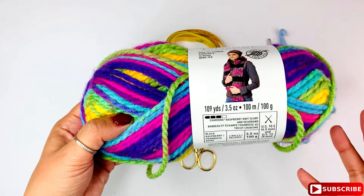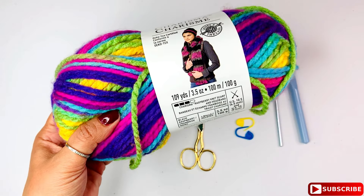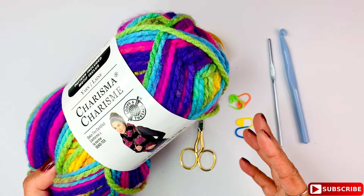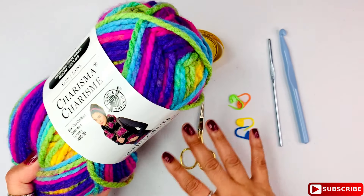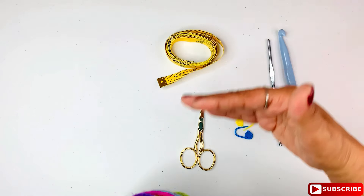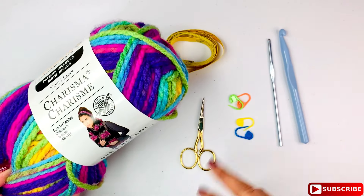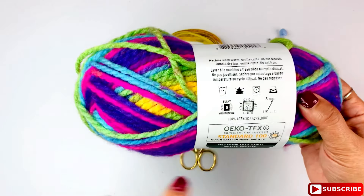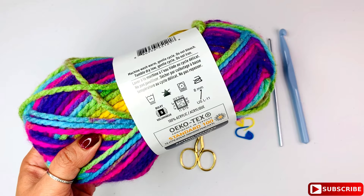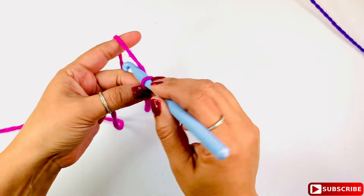Last but not least, I'm using Charisma yarn — it's 100% acrylic, very good to work with and fits perfectly for a cowl. It has 109 yards per skein. I'll be using two skeins; you could use one based on the stitch count, but I want it a little wider. It's a number 5 bulky yarn, recommending an 8mm hook, but I'm using a 9mm for this project.